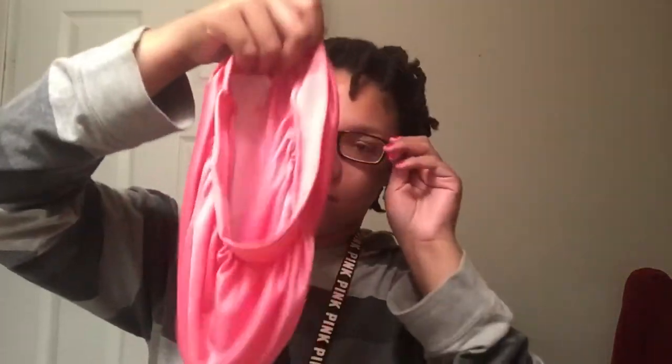Eventually you'll end up with chunky twists all over your head. Continue that until your whole head is done. Take your satin bonnet, place it on your head, and go to sleep — yes, sleep!